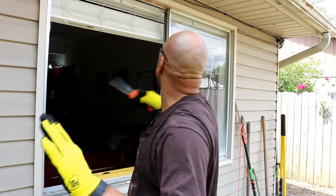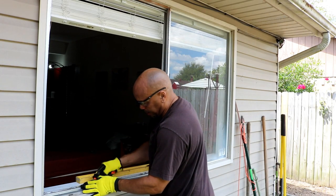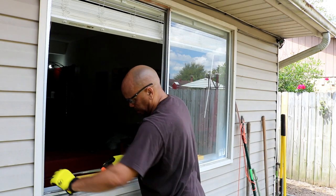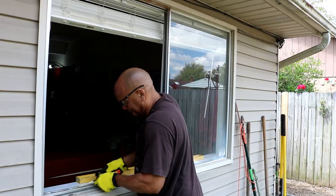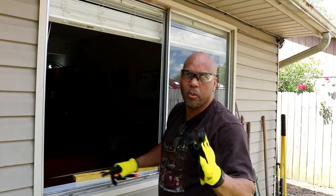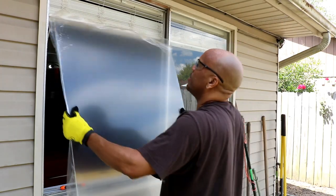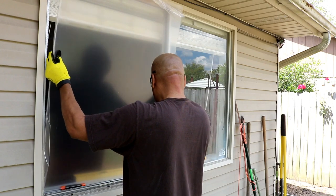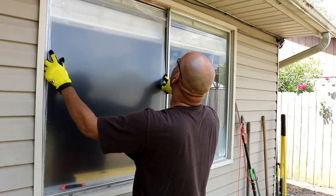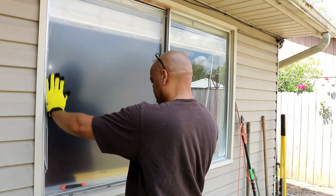The next thing is to clean up around the edges — make sure there are no pieces of glass or obstruction so the new panel can fit nicely. Just remove any extra pieces left in the frame. Now we're going to try the plexiglass to see how it fits. Put the bottom in first — and it looks like we have a good fit all around. That is really good.